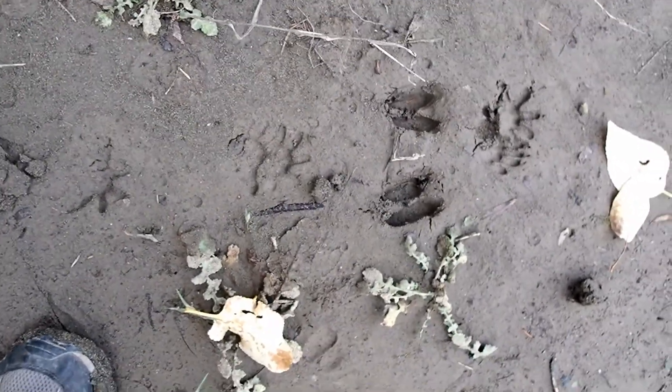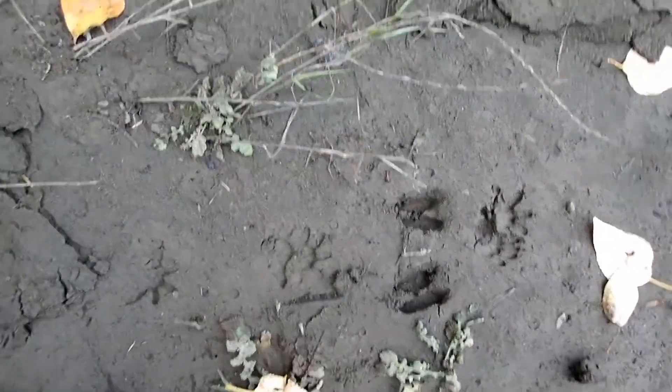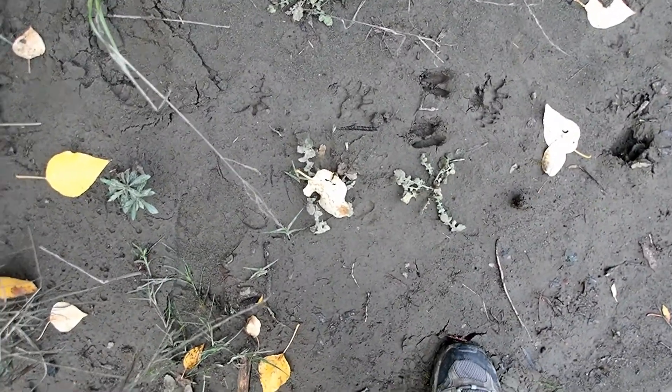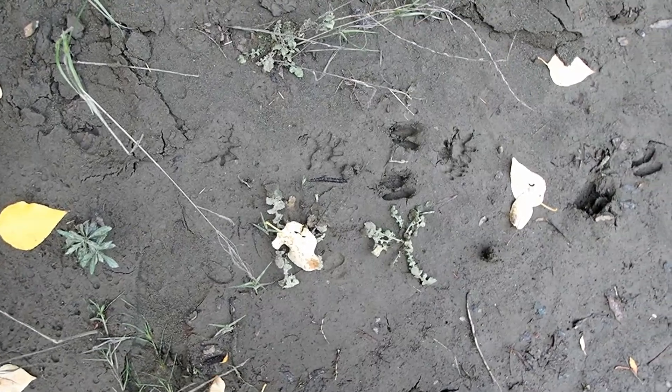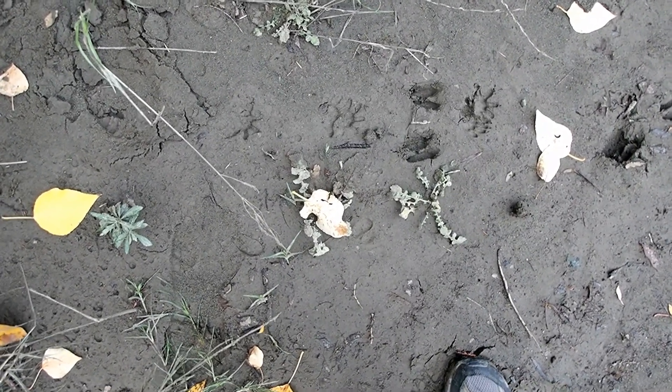Just look for a hot mess of tracks and toes jumbled in all directions, and that's your opossum track. Remember, this is not a possum — this is an opossum. The possum is an animal that lives in Australia. The opossum is the Virginia opossum that lives in North America, and you will find its tracks everywhere.